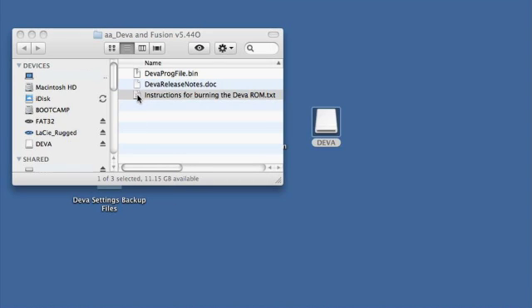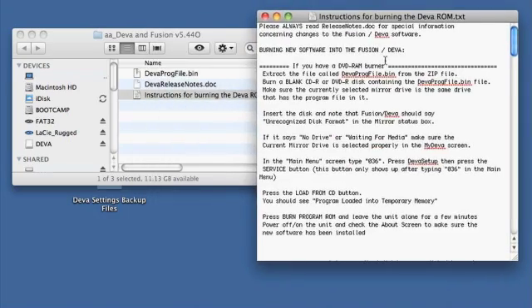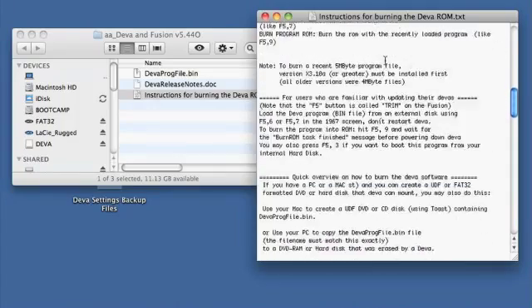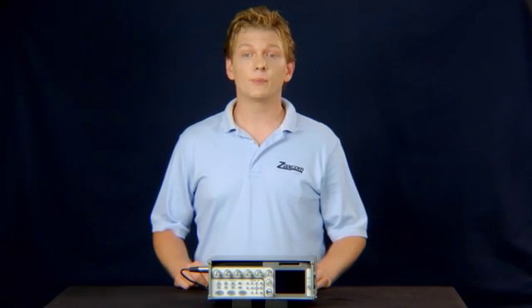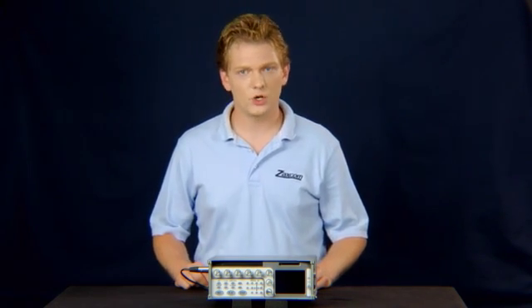Also, read the release notes to ensure you understand and are able to comply with any special instructions associated with the firmware release. This is also an opportunity to back up your Diva settings files to your computer by copying them from the Compact Flash Card.